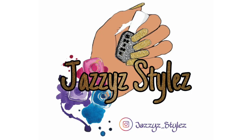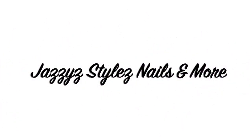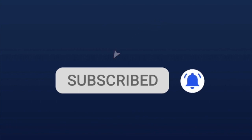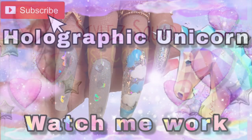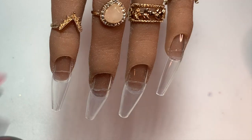Hey everyone and welcome back to my channel. Before we begin, don't forget to subscribe and ring that notification bell. Today's Style Squad shout out goes to Viola Brown Nail Cover Lover, and if you want to be considered for the Style Squad, don't forget to be the first one to comment on today's video.